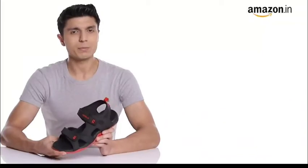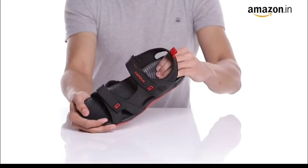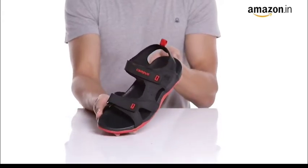Hello everyone, today I'm here to talk about Campus Men Outdoor Sandals. These smart floater sandals are a versatile pair. Light and flexible, these sandals are a comfortable choice to casually walk around in.